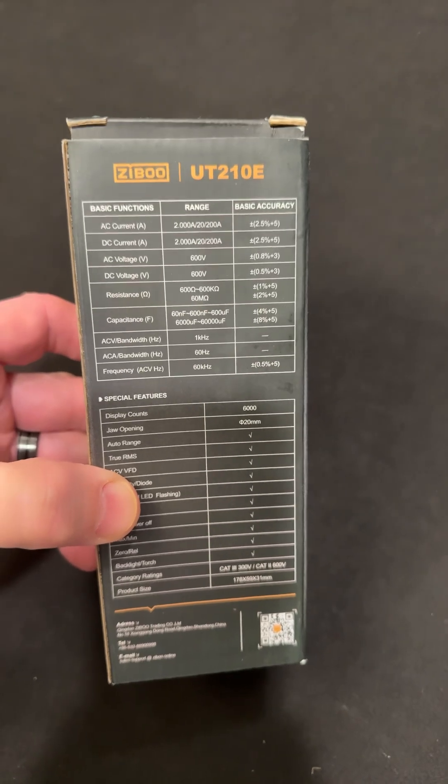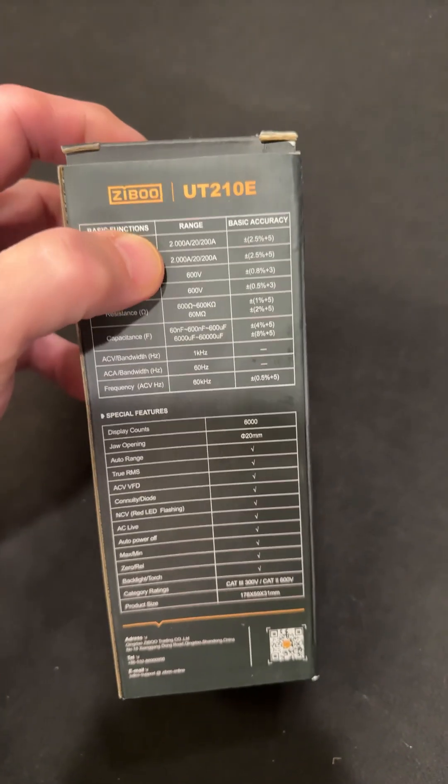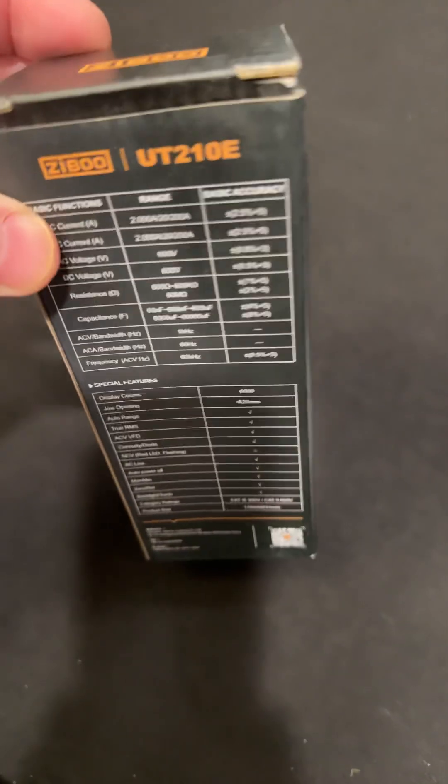You can lock that in. It's a 6,000 count meter, and it has AC and DC current with a two-amp low range. So this is great at the bench when you're doing lower current type stuff.